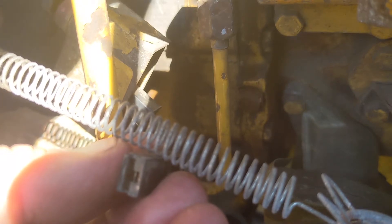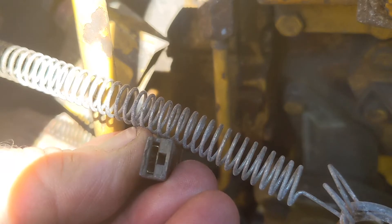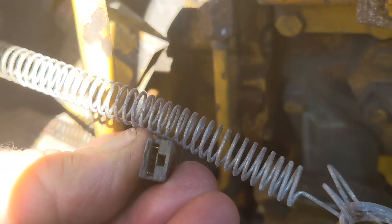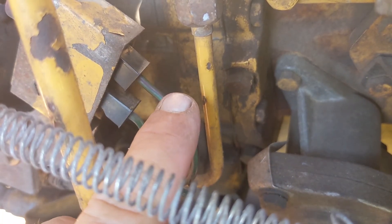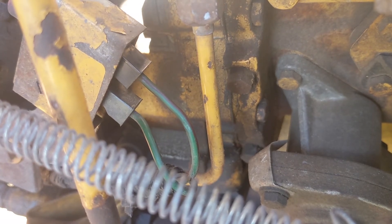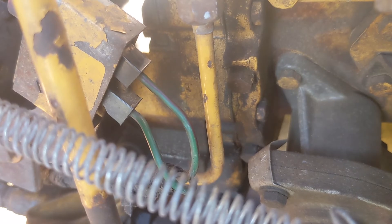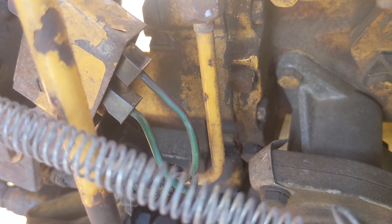It's good to find things that will hopefully be an easy fix. I've got to get in there and tighten this up with a pair of needle-nose pliers and plug it back in. Now that it's tightened up, plugged on, and pretty secure, we'll take it out for a test drive, go down a hill, or at least take our foot off the accelerator and see if the Jake brakes come on.